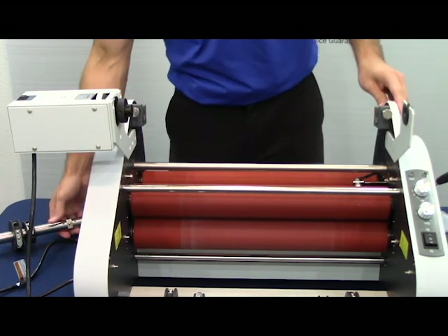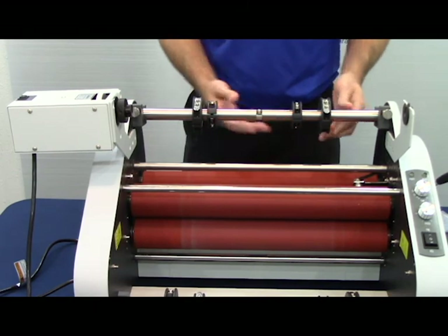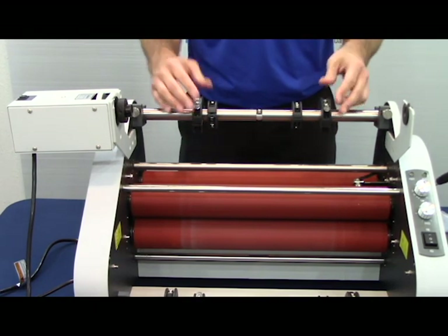The next step is to replace the top mandrel bar, ensuring that the three-inch mandrel adjustments are centered and secured.